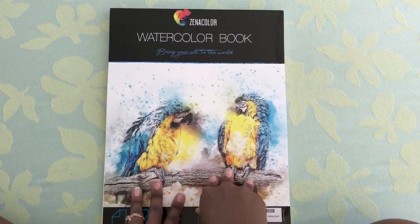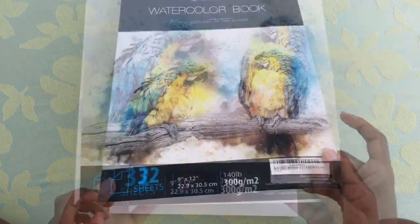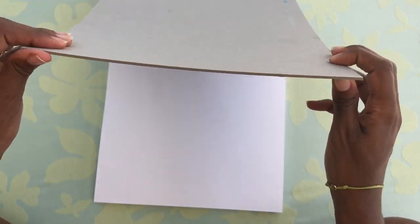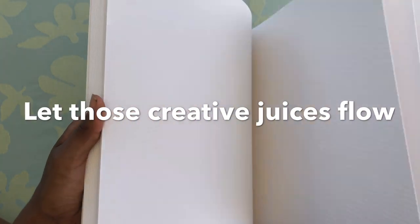This is the watercolor paper — it says 'watercolor book.' I actually received two with 32 sheets each. It's 9 by 12. It's nice that they give you a little inspiration of what you can create. The back is just clean, very thick cardboard. And then this is the paper — it's pretty textured with a lot of grooves. I usually like to use the other side because it's much more flat and smooth. But depending on what you want to make, the textured side would be very nice if you want a textured look. I'm still learning how to use this paper, so I like the smooth surface. It's just all paper with so much potential, waiting for creativity.